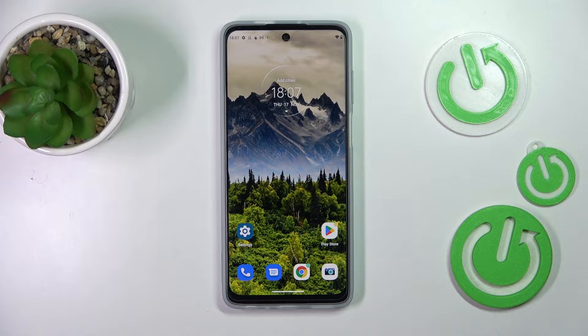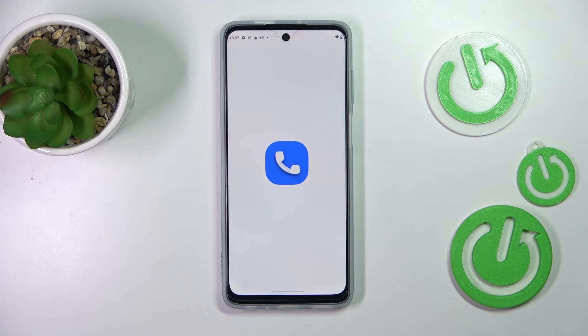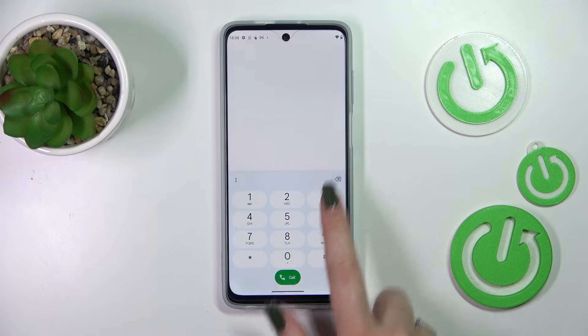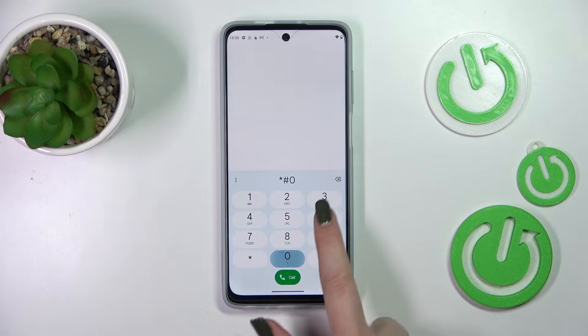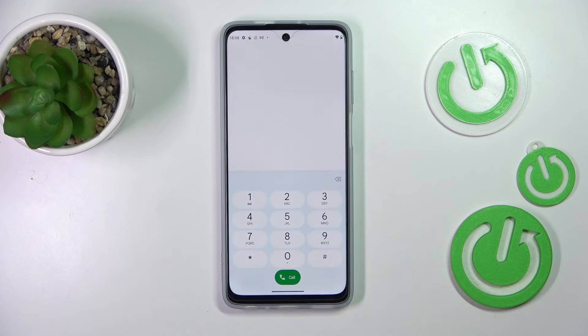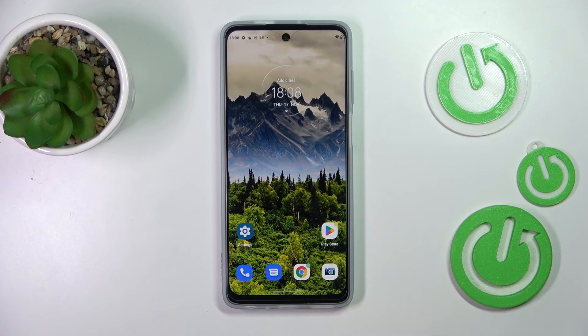Let's start with the secret code. We have to open the dialer, because this is the place where we can enter it. The code is asterisk pound asterisk pound 06 pound. As you can see, by entering this code we are provided with both the IMEI numbers and also the serial number attached to this device.